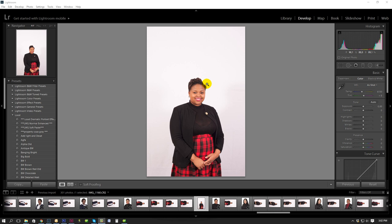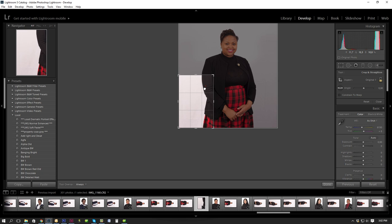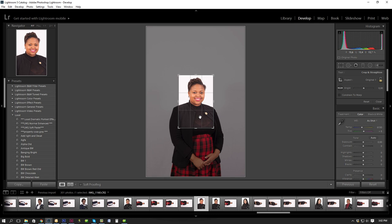Hey everybody, it's Lort here. I just want to show you quickly how to edit a portrait, get rid of the background, and also do a little bit of corrections on the face and so on. This is the shot in the raw. I'm going to do this very quickly, so I'm not going to spend too much time to get it perfect. I just want to get an idea of what we're going to be doing here.